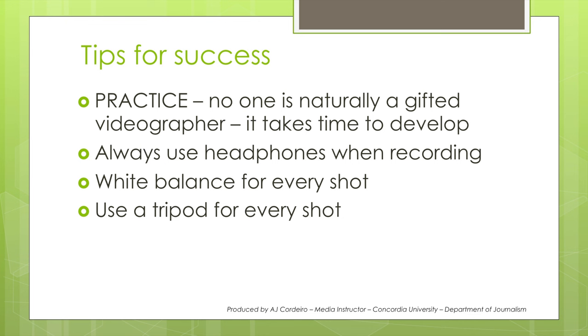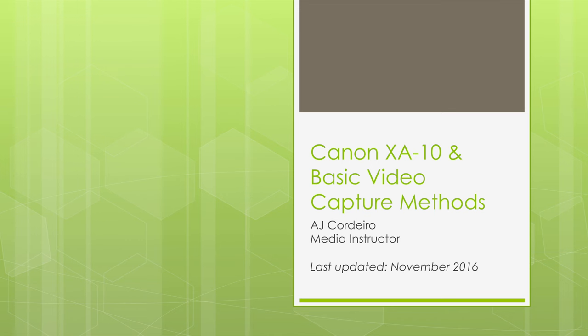Now let's end off with some tips for success. The first thing is practice — no one is a naturally gifted videographer, it takes time to develop, and the best way to develop is by practicing. So take out the camera, practice around, practice with your family, your pets, get them a little bit annoyed, but have an idea of how the camera works. Always use headphones when recording — this way you'll be sure that you're not getting bad audio. People often forget that visual quality isn't everything; video is two parts, visual and audio, so don't neglect one for the other. Next, make sure you white balance for every shot — you can use the automatic white balance, but I recommend custom white balances in controlled situations. And finally, use a tripod for every shot. Thanks for watching, and I hope to catch you guys in the next one.